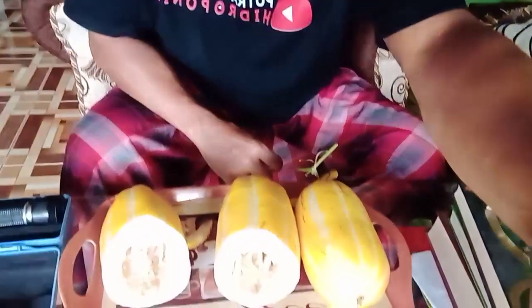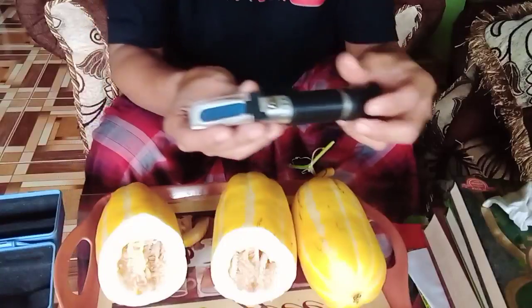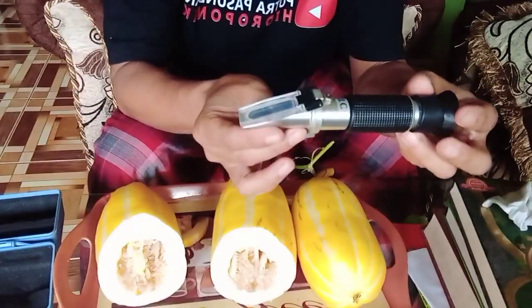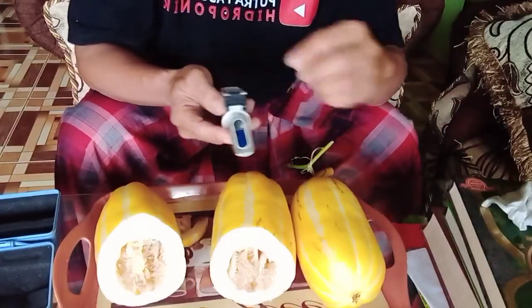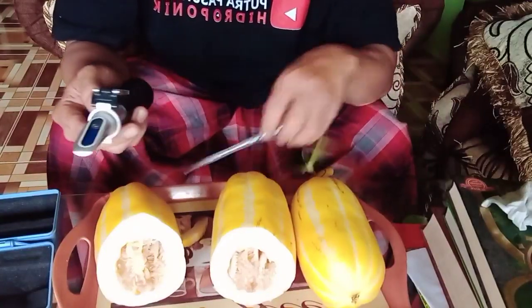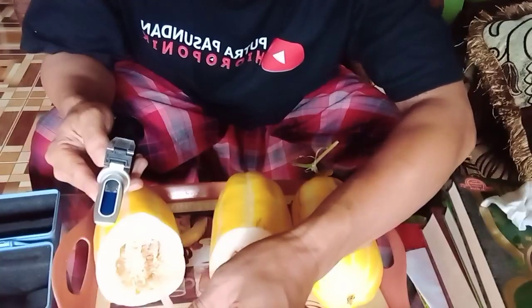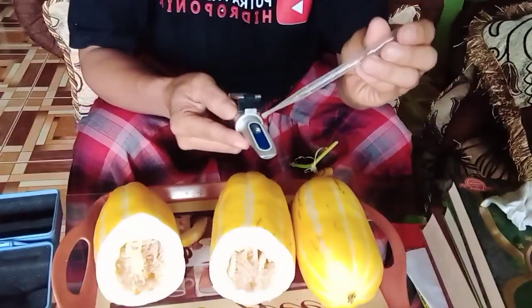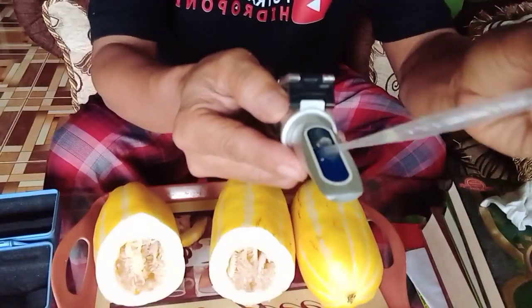Untuk itu kita tes dulu dengan alatnya. Kita bisa lihat di depan saya sudah ada buah melon. Kita ambil alatnya seperti ini, untuk mengetes tingkat kemanisannya. Kita ambil airnya, lalu kita teskan ke sini dan supaya rata.